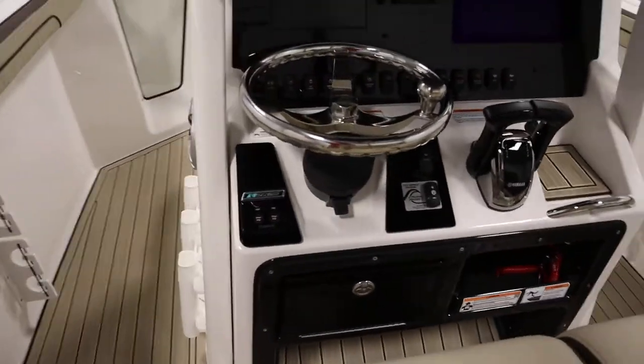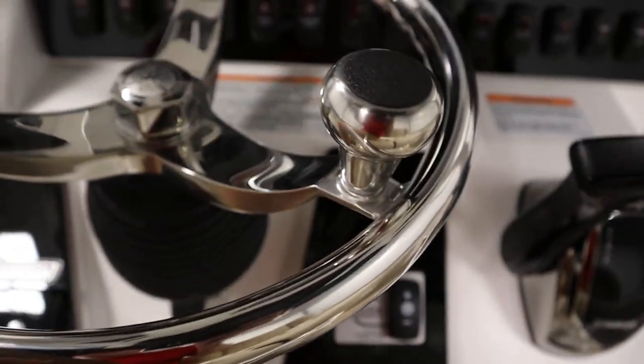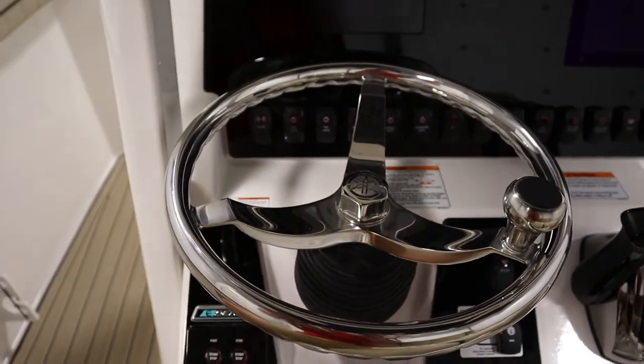It has a jet wash raw water wash down system and an 8 gallon fresh water wash down system. It has an articulating keel, bilge pump, blower, electric horn, depth finder, 12 volt power outlet, and a chrome tilt steering wheel with knob.